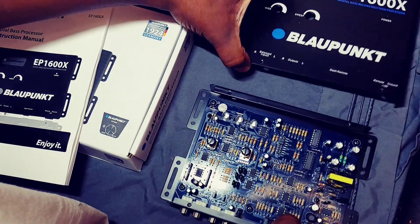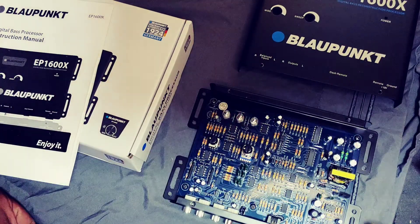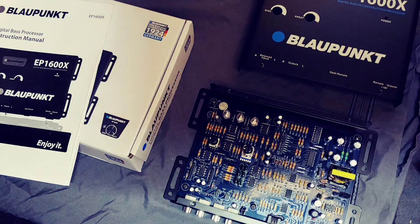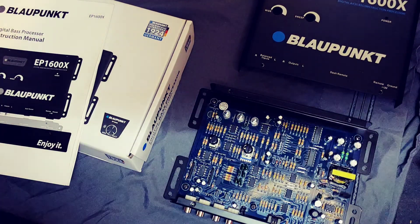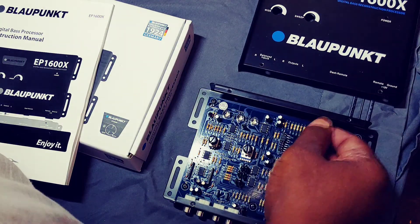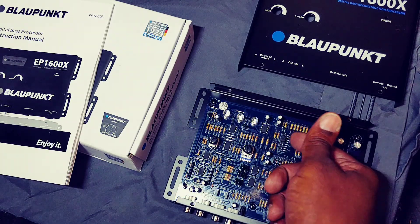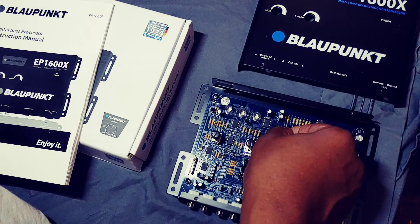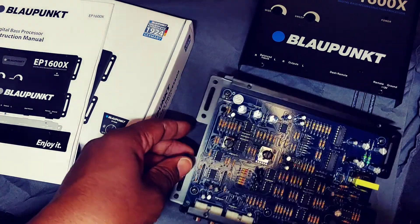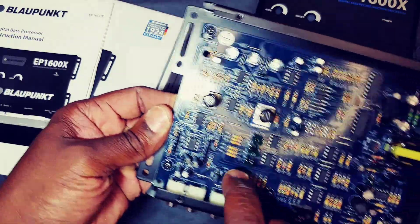When you first get your bass processor, you need to find out what voltage range you want to be in, because sometimes they come way down in the lowest range — that's why people say they don't like them and they don't do nothing. Put this thing in the 7.5-volt range. If you're running 15s you can put it all the way to the top, but I'm running 12s, not too much power, so I'm running at 7.5 volts.